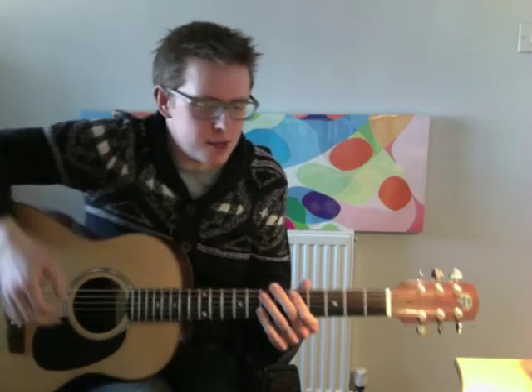The introduction in particular is a little bit of a fiddle. I'm going to call it a fiddle and occasionally I get it wrong, but today, hopefully, I'm going to play it correctly for you. So the introduction goes like this and then we'll slow it down.